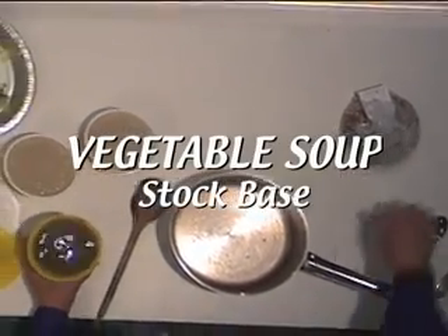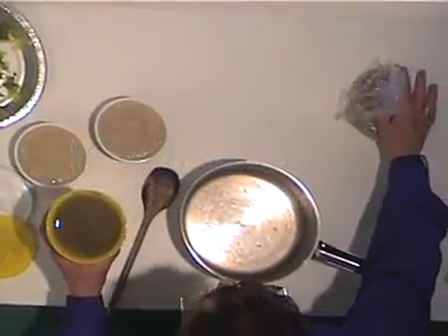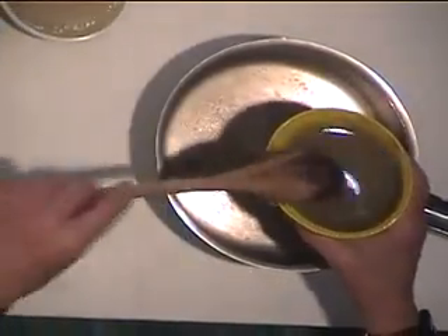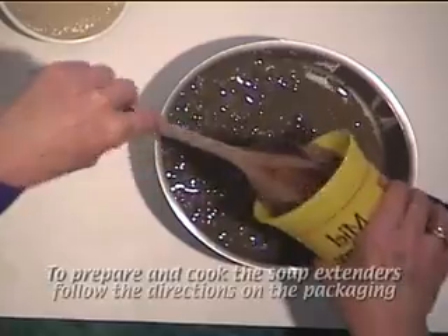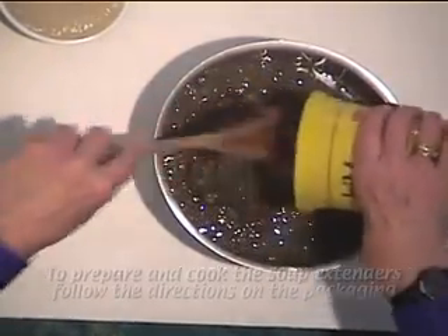In this container I have the beans which were soaked ahead of time, but now we have to cook the beans. We'll put the beans in — you can see what they look like at this point.